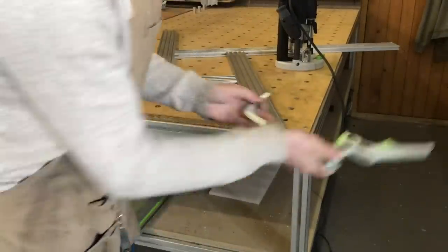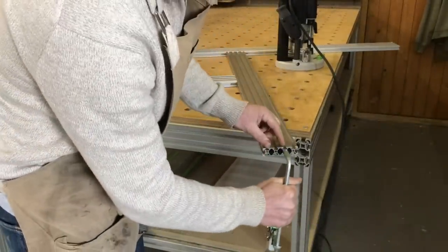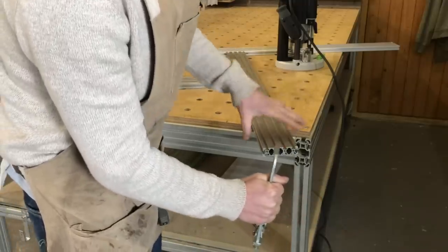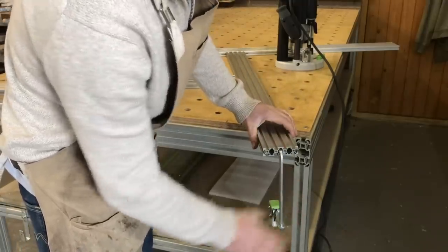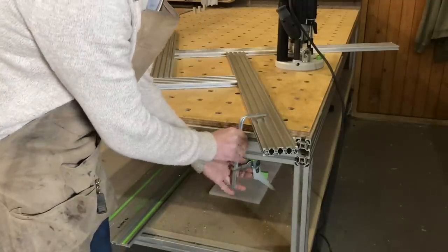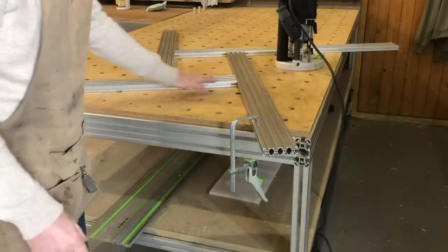Because it's only a 20-profile, unlike the 40, you can't actually get your Festool clamps down this slot here. Unfortunately, if it's on the edge of your workpiece it will fit perfectly, but obviously because of the size — you're working up here — you can put a clamp because it's so big.